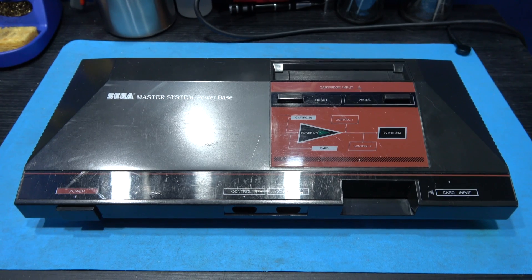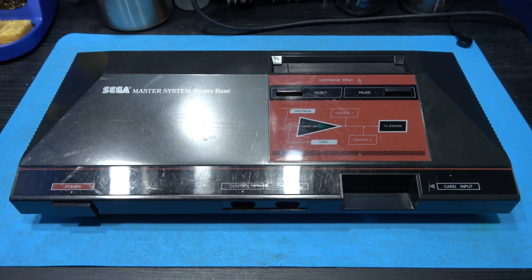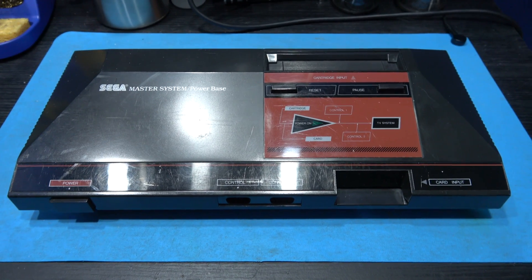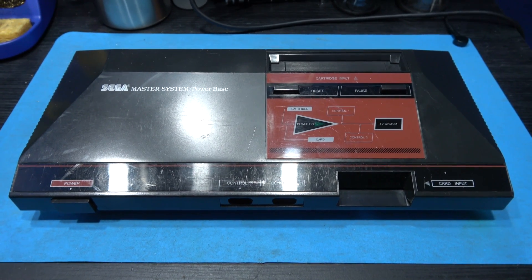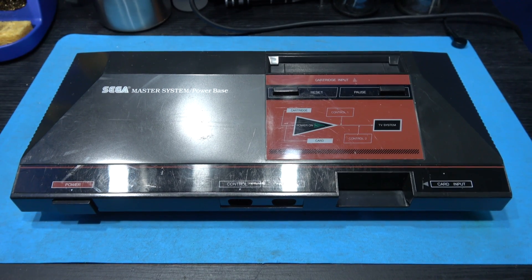It's time to get inside this Master System. Now I've already showed you how to get inside a Master System in my previous video, so I'm not going to film that — I'm just going over old ground. I'm just going to get into this thing and we can start the 50-60 hertz switchless mod.